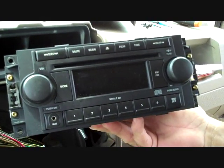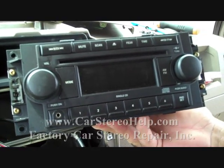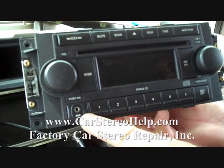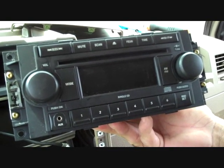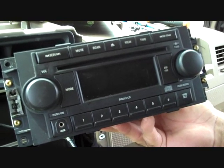This is how you remove the stereo from a 2007 Jeep Compass. We have this radio in the shop today because the auxiliary button on the face was broken — we have replaced that and are putting it back in the vehicle. Hope this video has been helpful. See our other videos at CarStereoHelp.com, and thank you for watching.